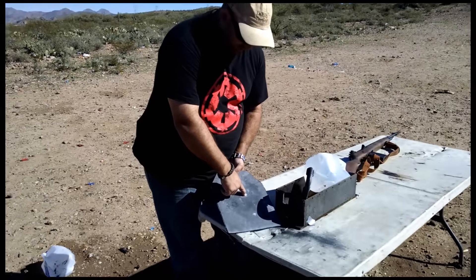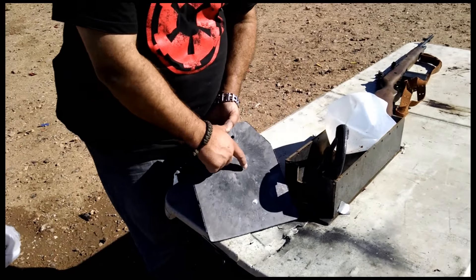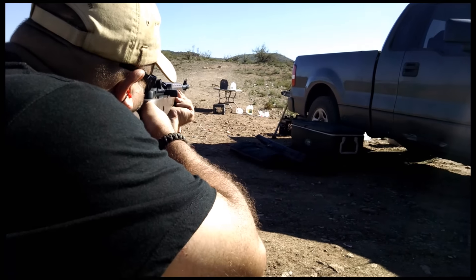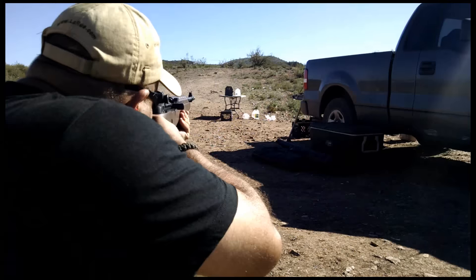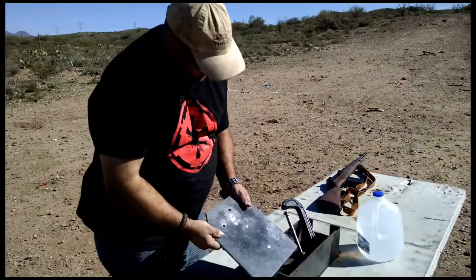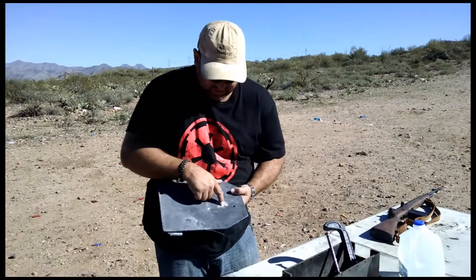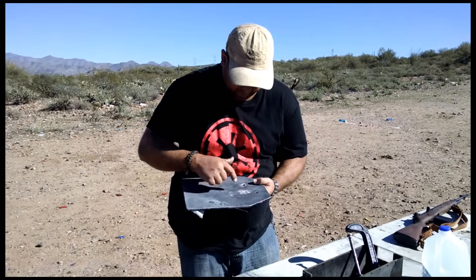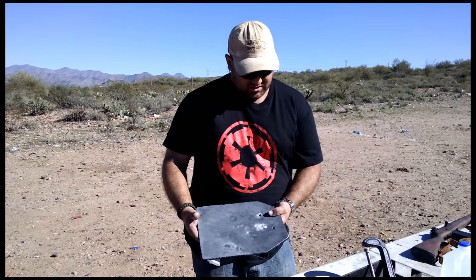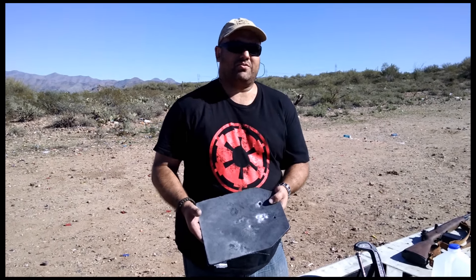This is the first round, another round, another round — all three of these are M80. I'd like to see ceramic armor do that. One, two, three, four — all pretty much right on top of each other. I don't think a ceramic plate can do that. If this was ceramic, you would be dead.